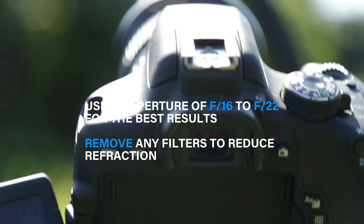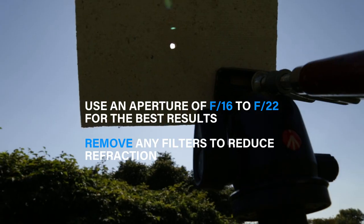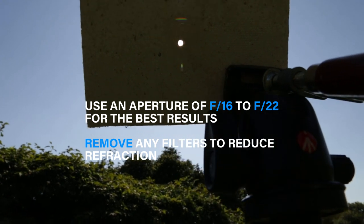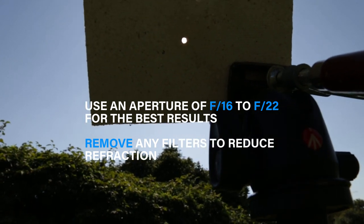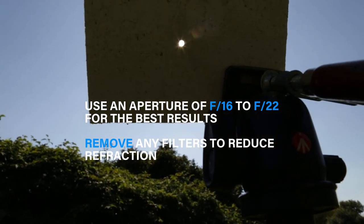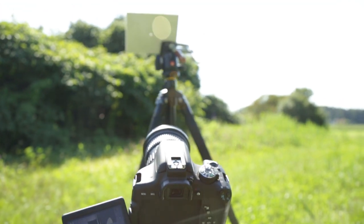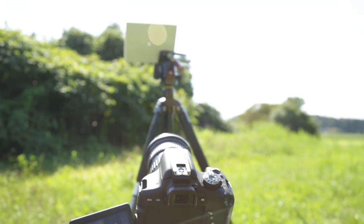And it turned out it still wasn't quite as easy as I thought it would be, since you have to perfectly align your camera with the hole in the wood and the sun in the back. But after a few tries, the results looked quite good. And to get some more variation of the sunstar effect, I used different focal lengths with different apertures.